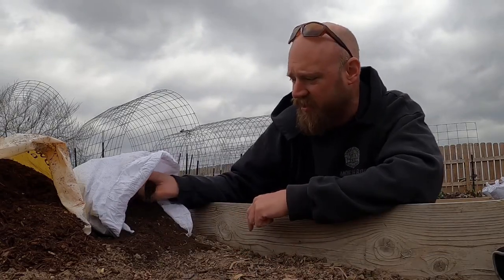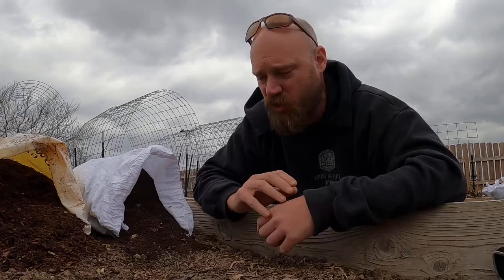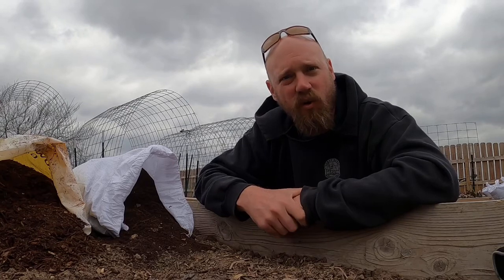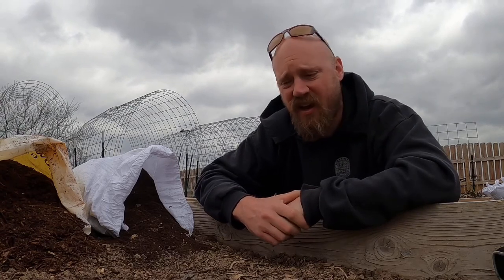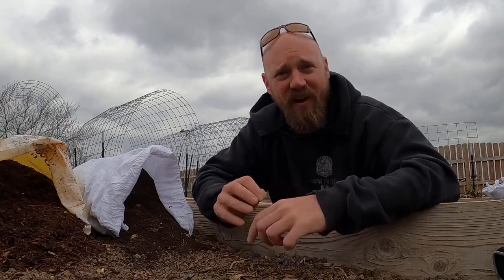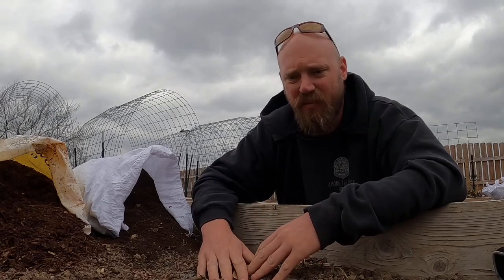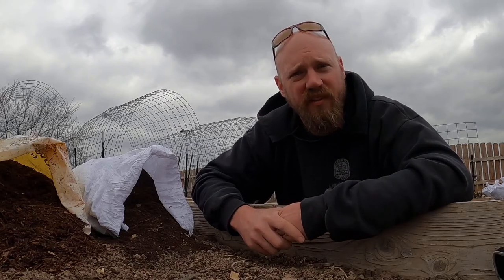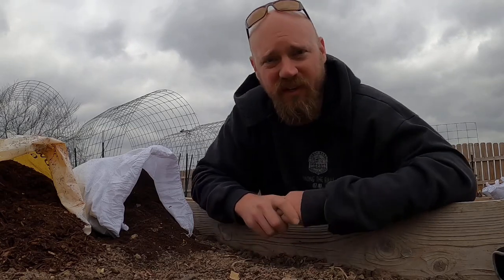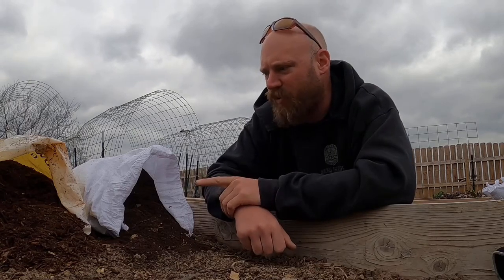Our second layer is going to be these worm castings that I got from a friend of mine in town. It was really cool — he let me come in and showed me his whole operation. He's just getting started and they are very enthusiastic about making worm castings. It's a total science, very meticulous. It reminded me a lot of brewing beer — you have to have very particular circumstances and things set at very specific points to make sure those worms are operating the way they should. I was happy to support a buddy who's doing his thing.